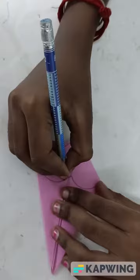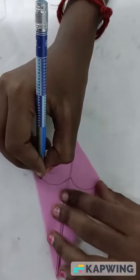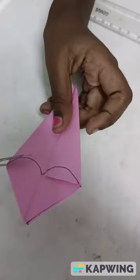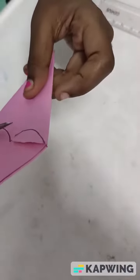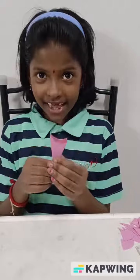I use my pencil to draw the arc. Now cut this with a scissor. Finally, I get like this.